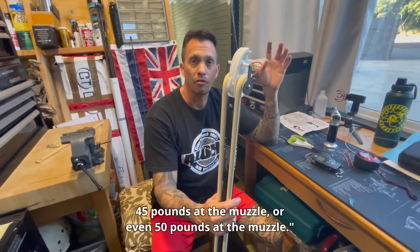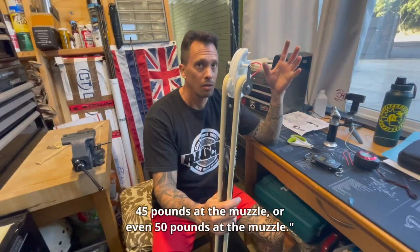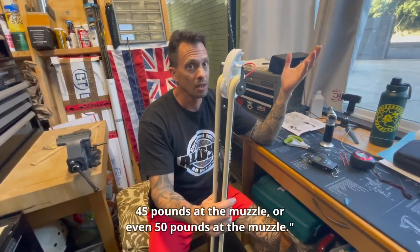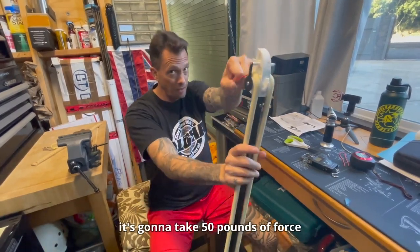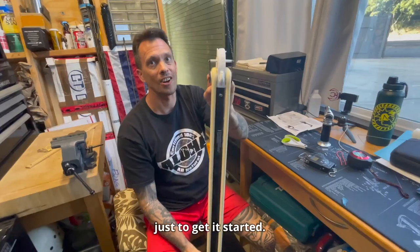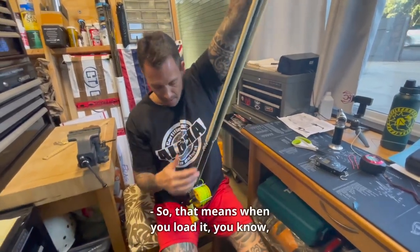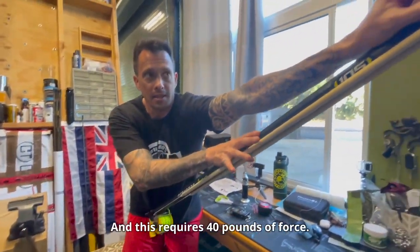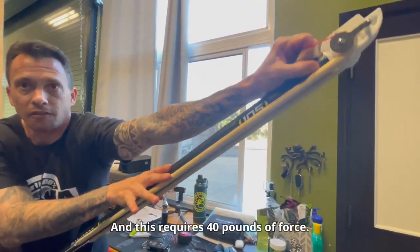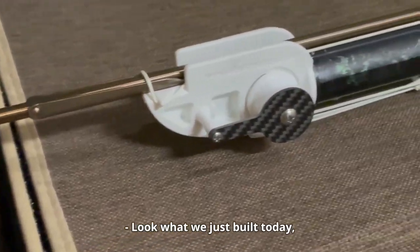You could power it up to 45 pounds at the muzzle or even 50 pounds, but to pull it you're going to have to put it on your hip to start. This requires 40 pounds of force. Look at what we just built today!